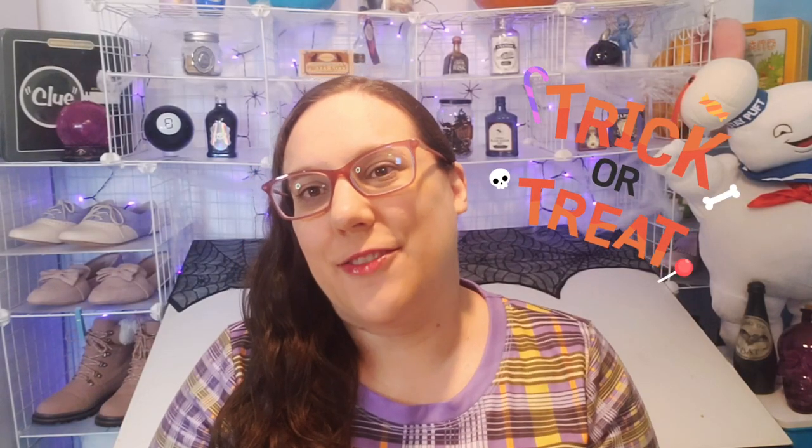Hi everybody, it's Emily from DIY M. Do you think I need to clean my place a little bit?